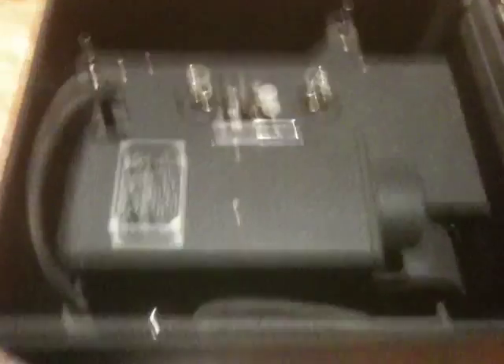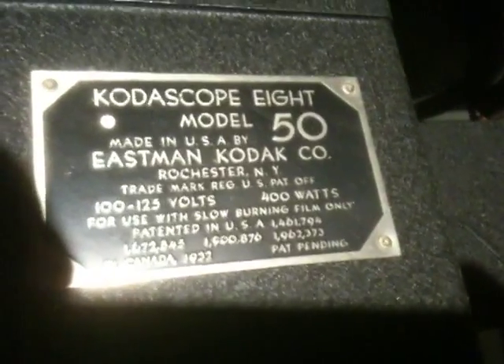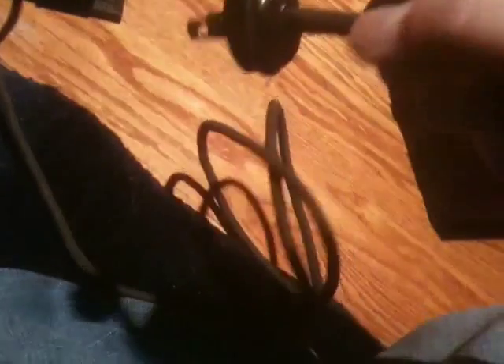Here's the projector itself — this is a Model 50, and what it does is project 8mm film. Let's take this thing out and actually show you it. It's a little heavy because it's American made. It still has the old cloth cable, and you can actually see all the circuitry inside the plug. But the cord is in great shape — I'm very surprised. It still bends perfectly and it's not frayed or anything. This thing's probably still safe to plug in.